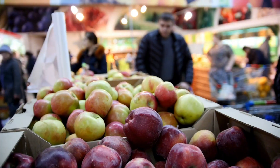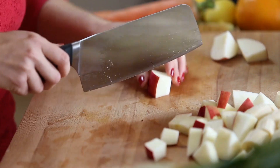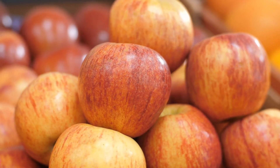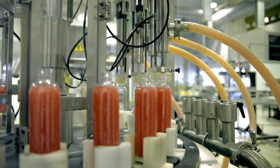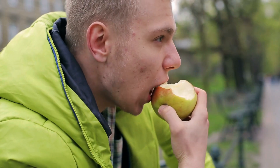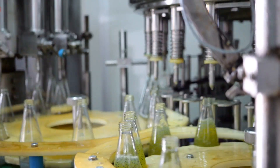Not all apples are the same, though. Some, like Fuji apples, are sweet and crunchy, making them a favorite for fruit bowls. Others, like Granny Smith, are more tart, with that sour punch that can make you pucker up. So when juice makers choose apples, they're looking for the right balance — sweet, but not too sugary, and tart, but not so sour it feels like you're biting into a lemon. It's all about finding that perfect mix.